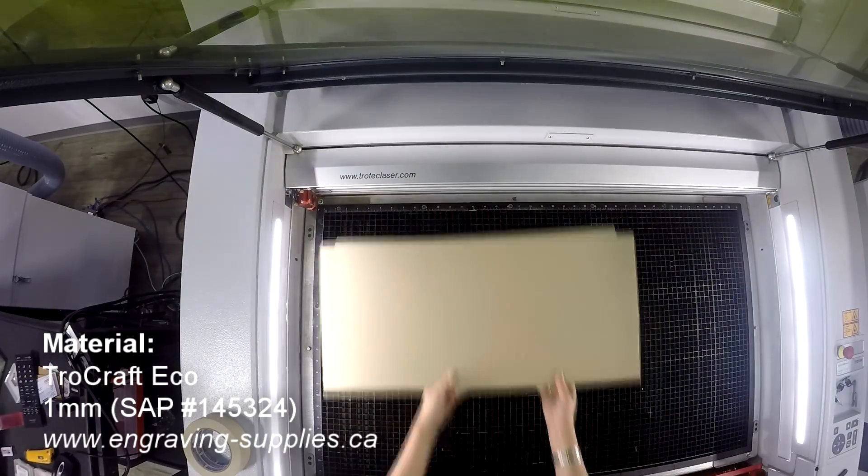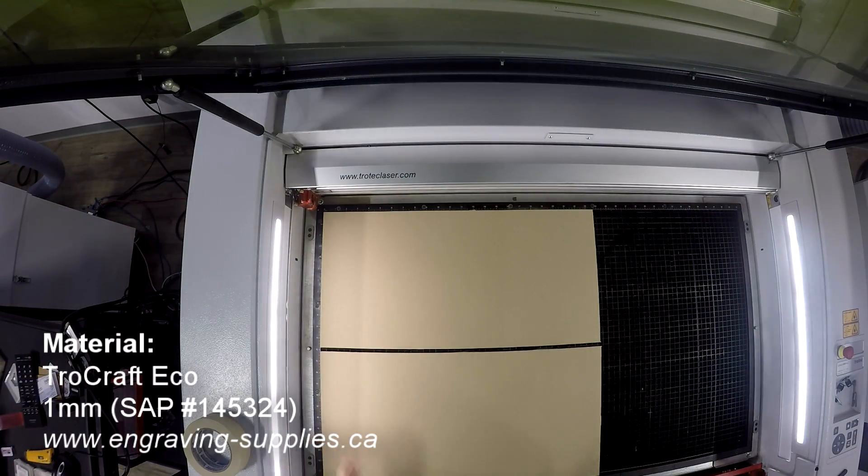We began by placing a sheet of our Trocraft Eco into our Trotec Speedy 400 Laser Machine. We then proceeded to engrave each layer of our map and cut them out individually.